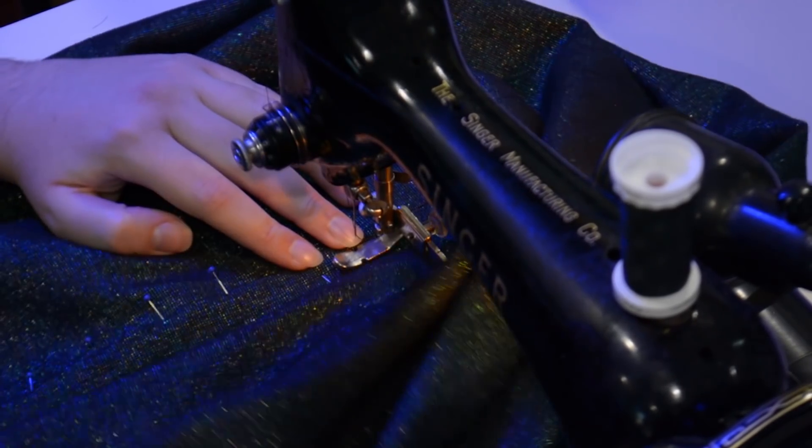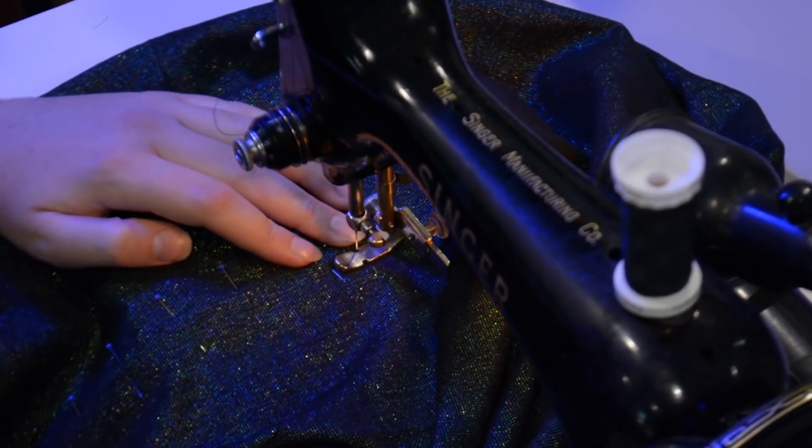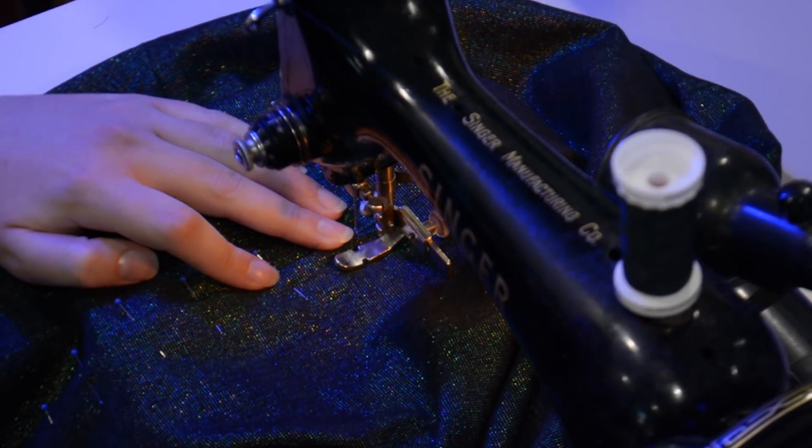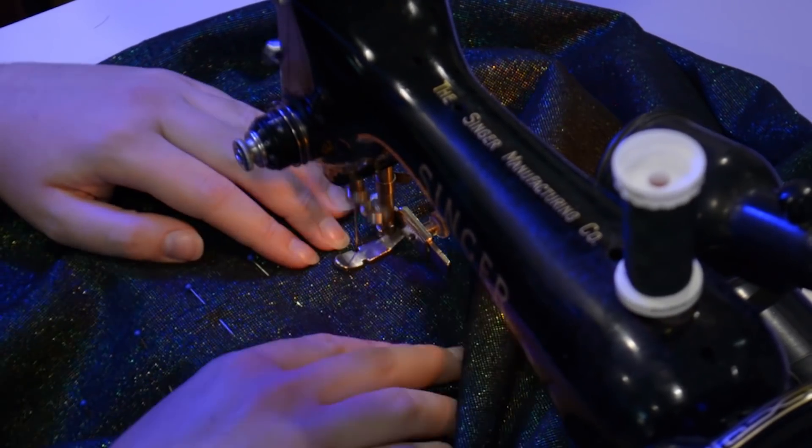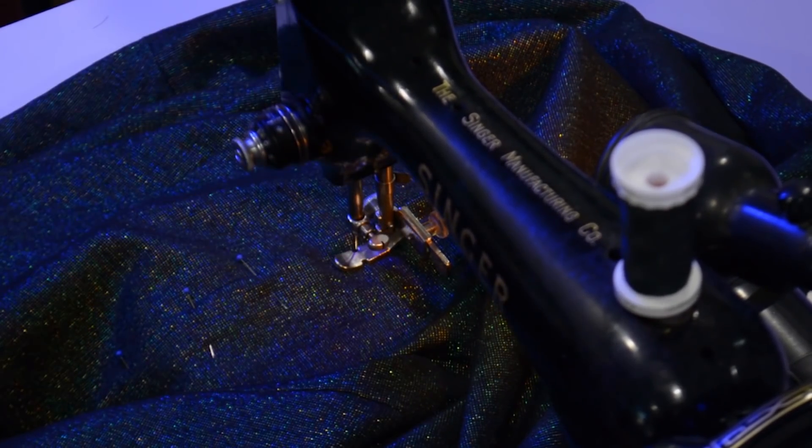If you'd like to see this in a little bit more detail, I show how to do this lapped zipper in my pencil skirt video as well, so I will put a card up to that here now. I move the presser foot back over to the other side and ride it along the edge of the zipper teeth underneath, feeling where the ridge of the zipper teeth is, and sew down this other side.